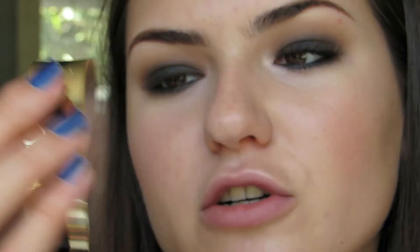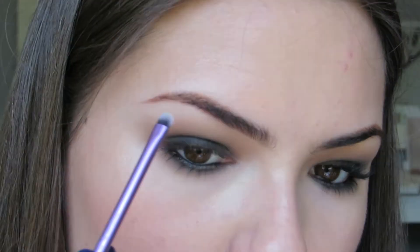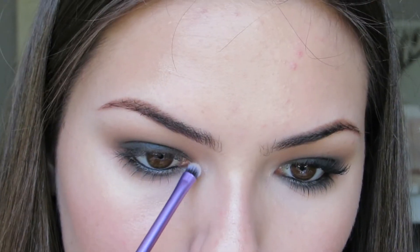For the inner corner and brow bone highlight, I just used the highlighter that I used on my cheeks — the LA Girl Strobe Light strobing powder. For mascara, I'm using the Lash Sensational Mascara.